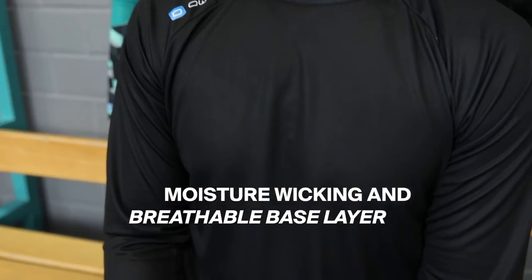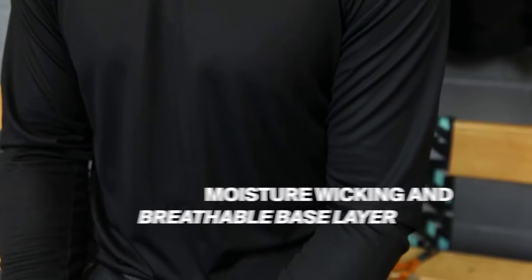As a base layer I like to wear a breathable long sleeve shirt, some long underwear and cut resistant socks.